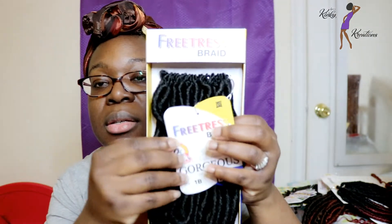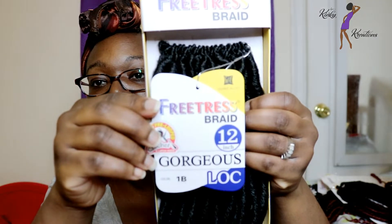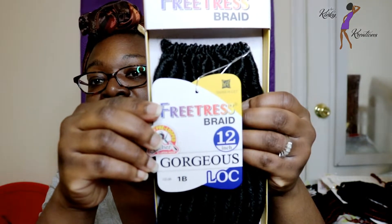I'm going to move on to the next crochet faux lock style that Freetress now has out. If you're familiar with their Gorgeous Locks, they now have them in 12 inches. If I'm not mistaken, they originally come in 18 inches, and I think also in 14 inches — don't quote me on that. But they now have the 12-inch version out.